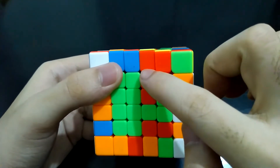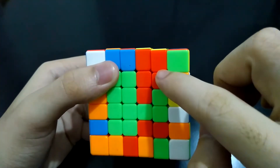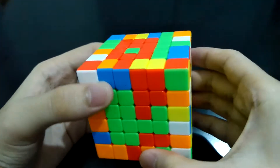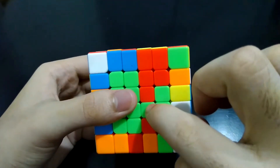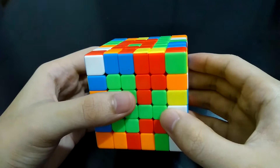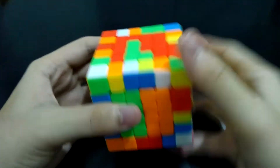As you can see, we already have a strip here. But as I've said, it is recommended that the strip solved first should be the one in the middle before the one at the side, because it'll be more difficult to solve the middle strip if it is the last one to be solved.